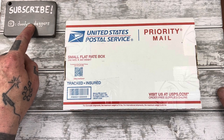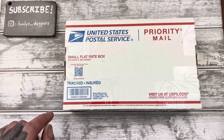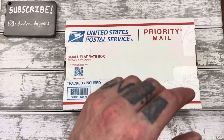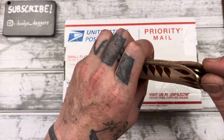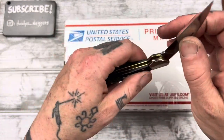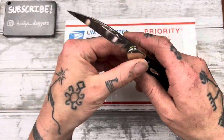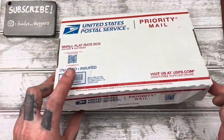Make sure that subscribe button has been clicked and follow me on Instagram — Duty is underscore daggers. There is a huge announcement coming soon of an epic giveaway happening on my channel, so you want to make sure you know when that's happening. Make sure you're following me on Instagram.